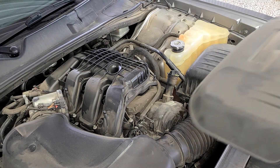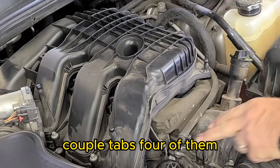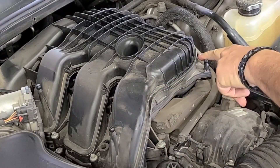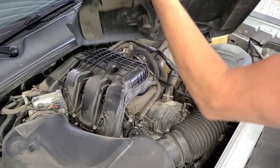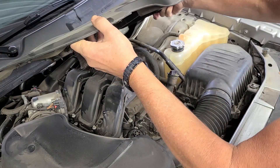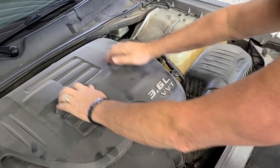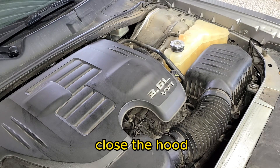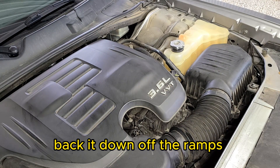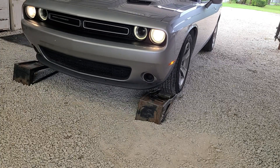Now we can put the engine cover back on — it has four tabs, one in each corner of the intake housing. Line those up and push down. The oil change is complete. Close the hood, back it down off the ramps, and put your tools away.